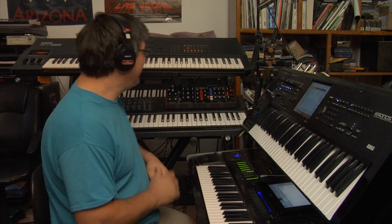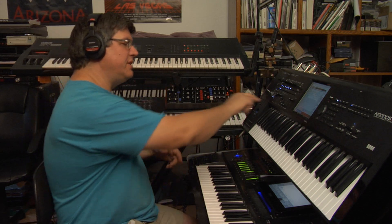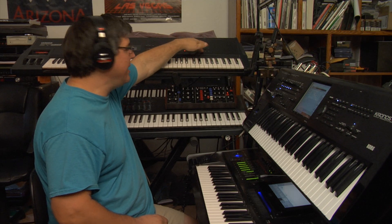I like having the Kronos because it can call up my sounds from the 80s and 90s. But, like the SY99, you can put this in tone adjusts and turn operators on and off from the front panel.